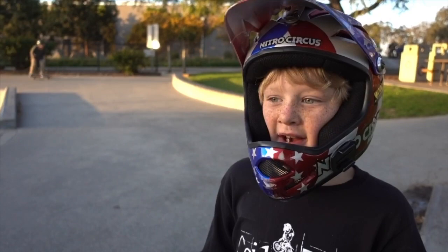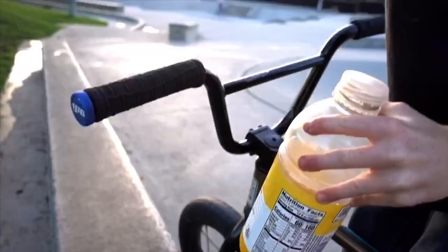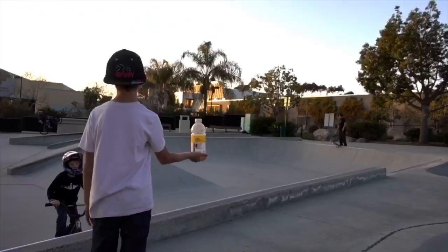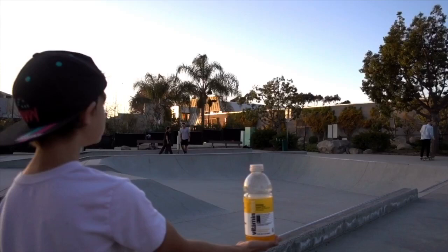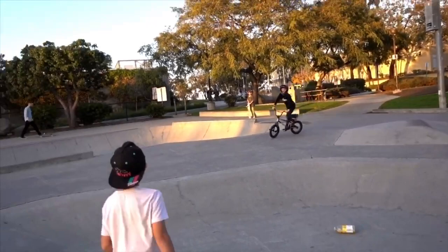I think getting the cap off would be an endeavor for another day since we don't have all the time in the world — here's our setup. Catcher is the holder of the vitamin water. Oh, so close! Alright, here he comes, this could be the time, this could be the one. Yes! Did you kick it with your foot? I don't know, it might have been my peg and my foot. Should we replay it?